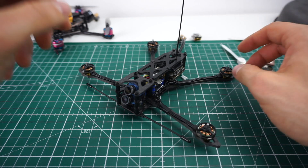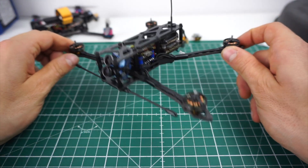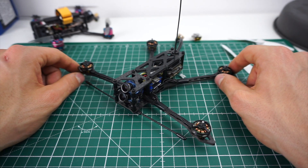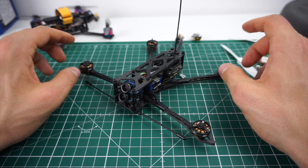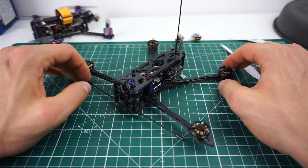The overall concept is to do a long-range micro, which basically to me is a scaled-down version of a 7-inch cinematic long-range quad, with micro components on a 4-inch platform.